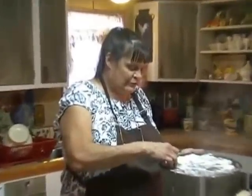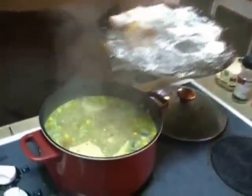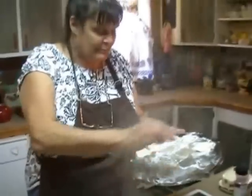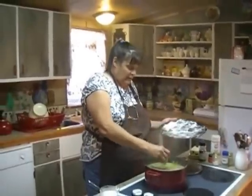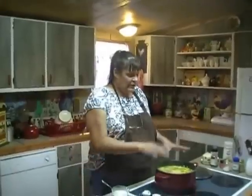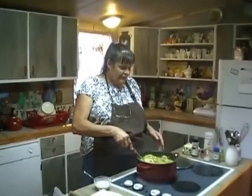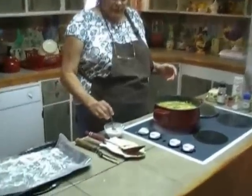We're all ready to add our noodles. Let's go ahead and drop them in. Make sure your water's boiling. It's probably going to take about 10 to 12 minutes for the noodles to be done. And if our broth is not thick enough at that time, I'm going to make a slurry and add some thickening to it.